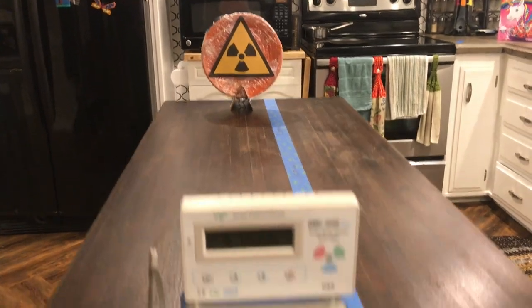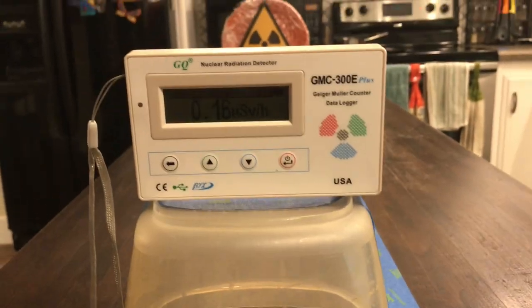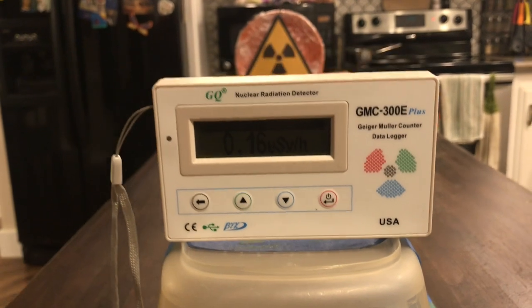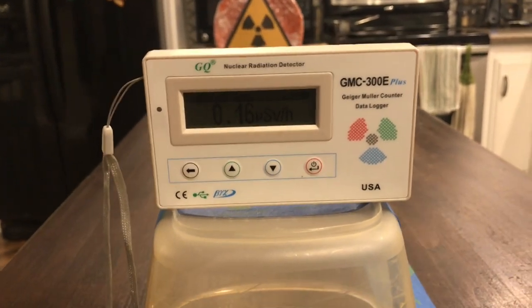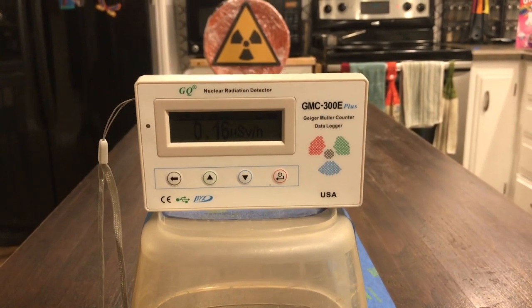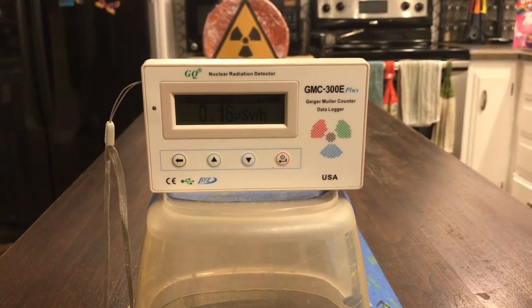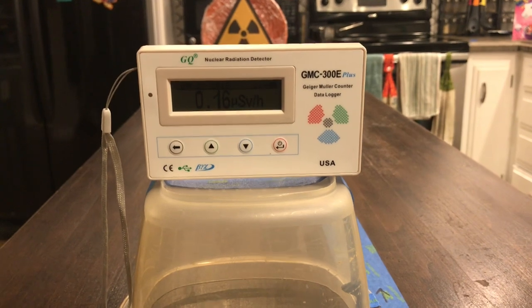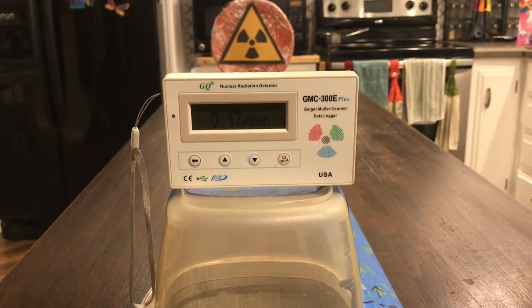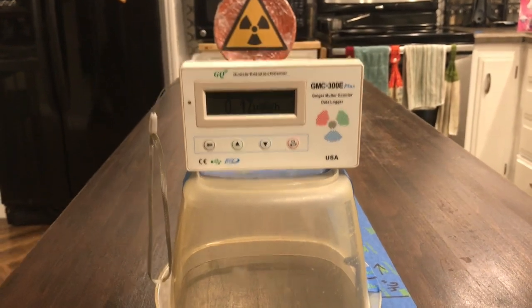We've moved our plate to 46 inches away and let it sit for about a minute, and we're currently up to 0.16 microsieverts per hour — almost double the radiation compared to when the plate was 9 feet away. But it's a very, very small amount, hardly above background. So we're going to move a little closer and see what happens.